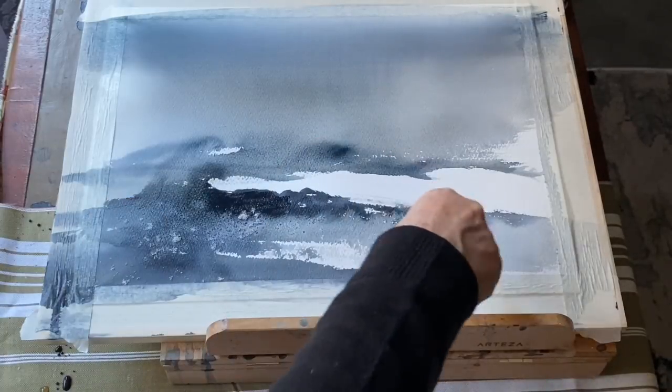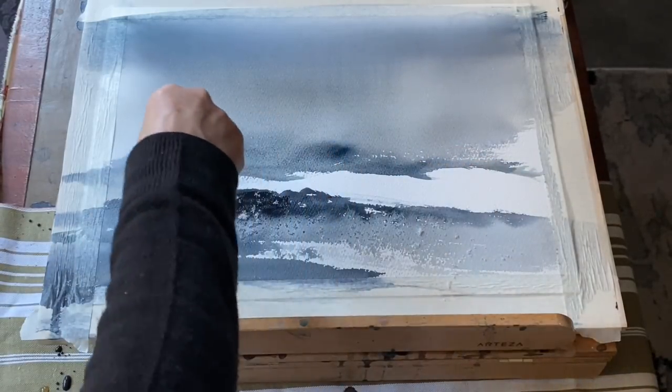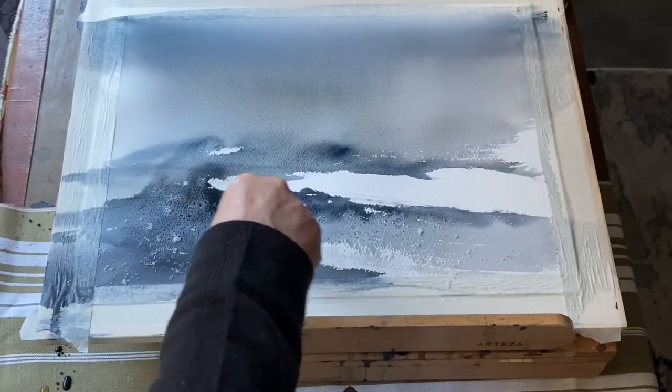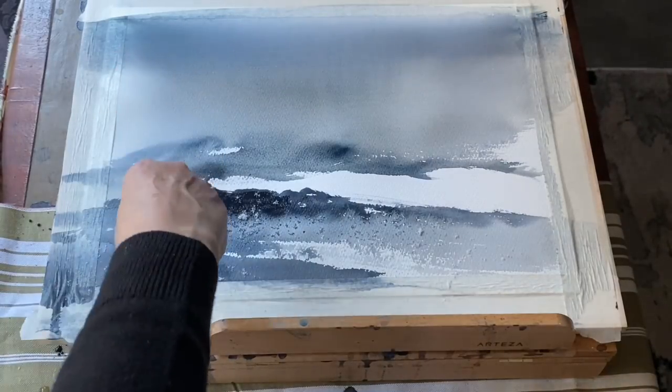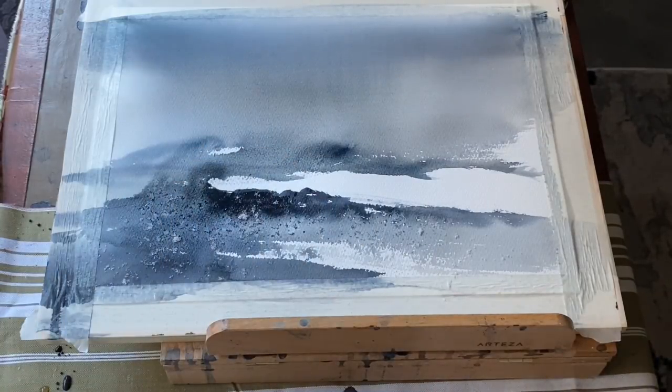I waited until the sheen had just gone off most of my paper and I'm sprinkling ordinary table salt across the foreground, hoping it will give me some really pretty lacy frost patterns. Any salt will work for this. The important thing is that the page shouldn't be too wet and it shouldn't be too dry — somewhere in between — and you'll get these lovely frost patterns.